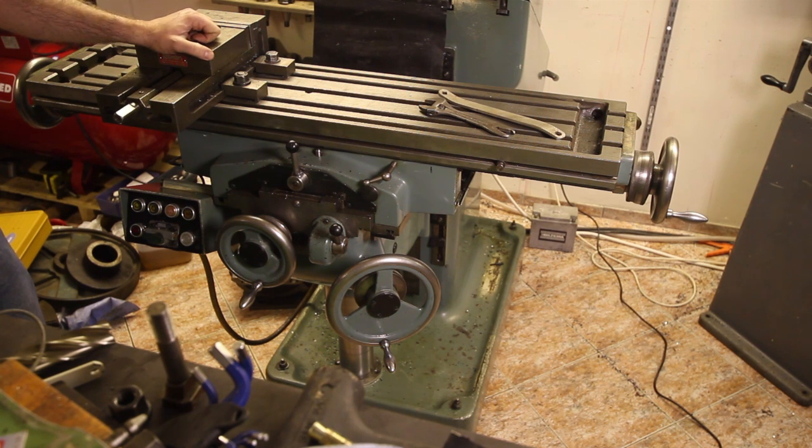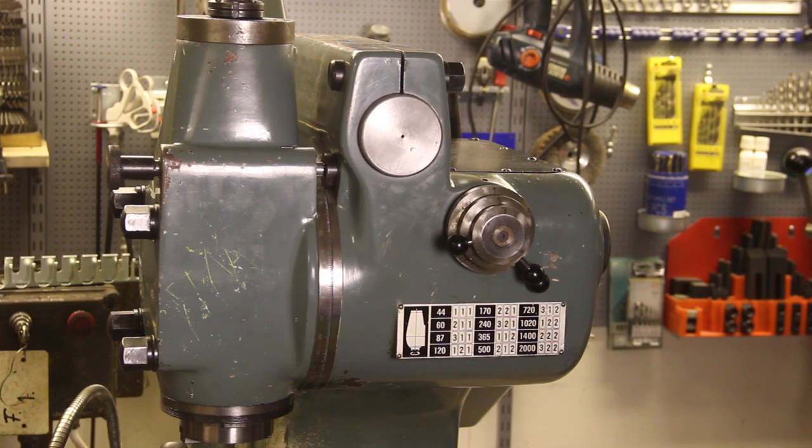They made 1826 of the VHF2Bs and 3173 of the VHF3s. In 1983 they started making the VHF3M, which has an infinitely variable table feed. These machines have a 12-speed gearbox, and this is where you set your spindle speed.